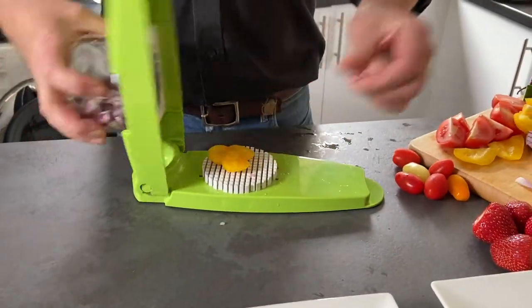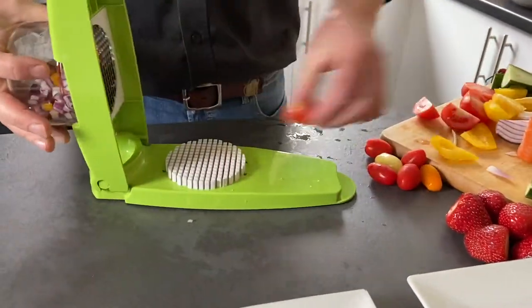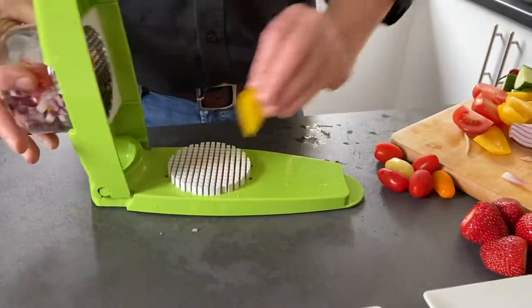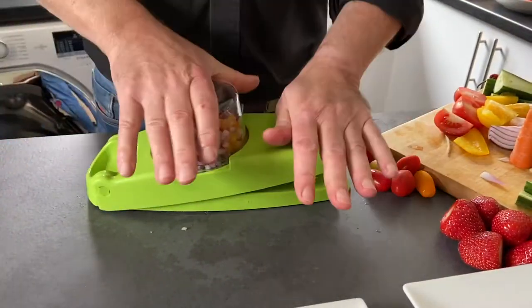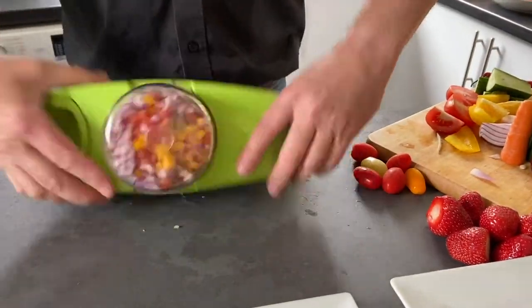Okay, so bell pepper, tomato — always skin side down. If you don't put your tomato skin side down you will redecorate your kitchen a different colour. So anything with a tough skin, whether it's bell pepper or even sometimes a cucumber, it's always skin side down — and there we go.